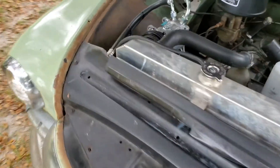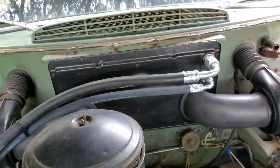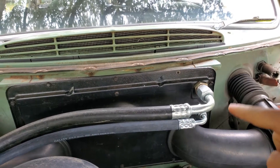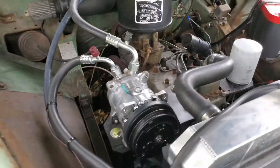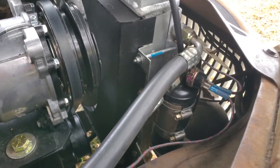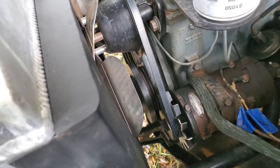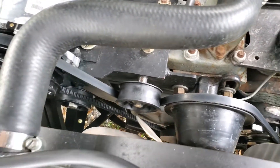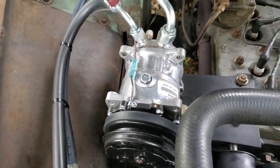The Nash heater core was in there and I took it out along with all that stuff. I ran the AC lines through the original holes, and they continue down to the unit hanging under the dash. You can see the setup — the dryer and condenser are down in there. I used a V-belt and ran it like a serpentine belt because I've only got one groove on the crank pulley, so one belt runs everything.